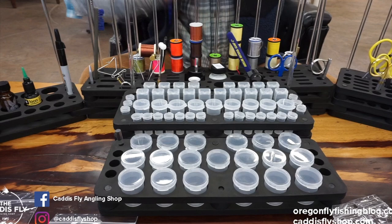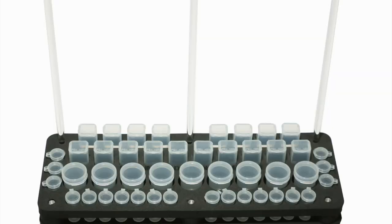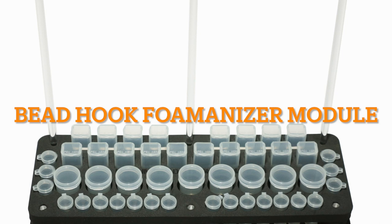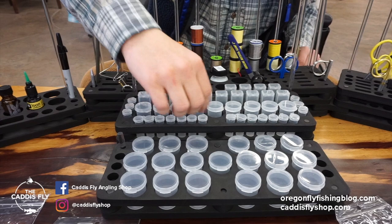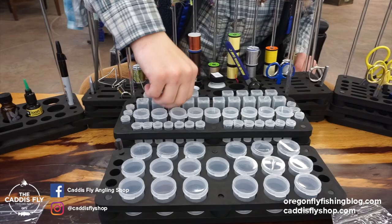Coming back here, we have the small hook and bead storage, which has three different sizes. These small tubes, these very small tubes — if you're tying little midges and stuff you can fit tons of little hooks in there. And then this is like a normal little hook storage. They just kind of pop open and you have several of those back here.